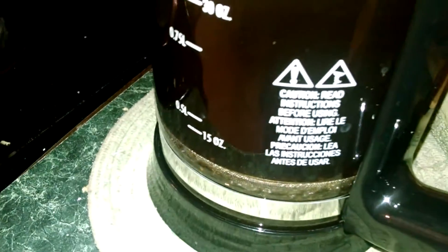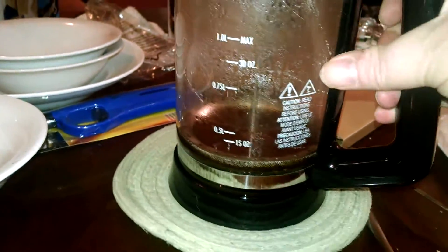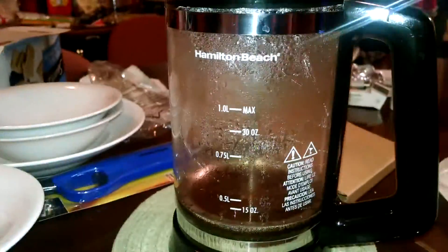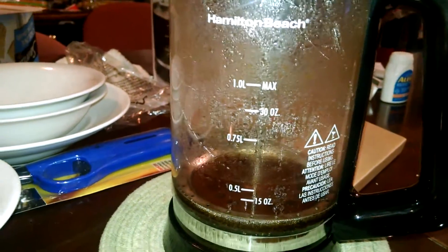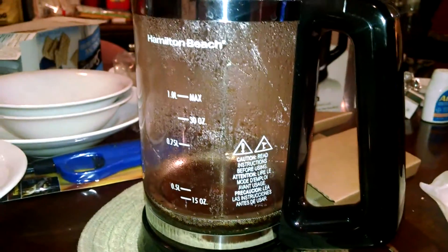Now we have coffee to drink, so we're going to taste it. Must have liked the coffee because we drank all of it. I even made a little bit more and it was delicious. I really like this new French press and I think I'm going to get a lot of good use out of it. Thanks for watching.